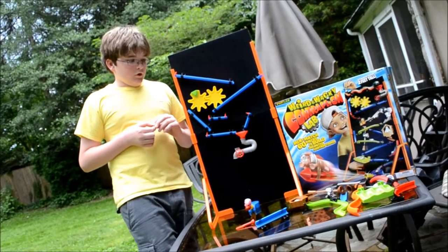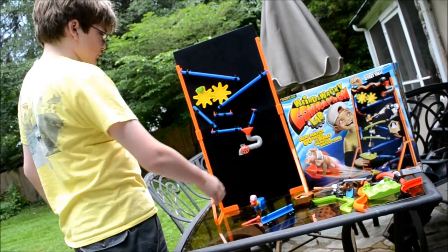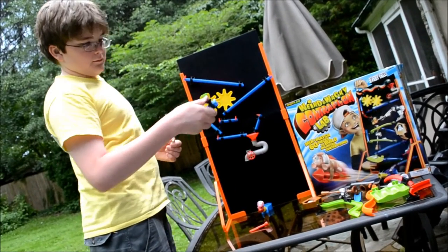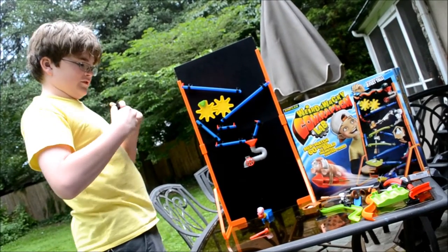Cool. Tell me about it. Basically, you have to set up a thing by attaching pieces like this and these. And they attach with Velcro. Velcro like something small. Velcro.